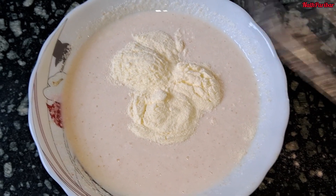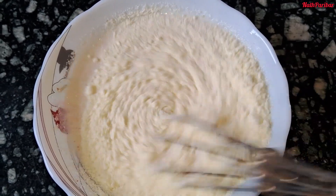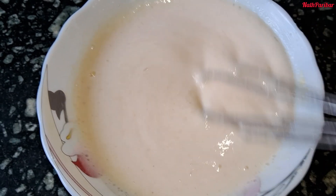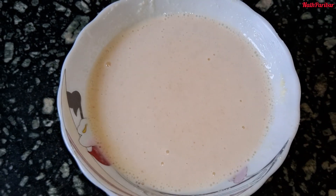Mix everything together well. I will now mix the batter and put it to cook for about 30 minutes.